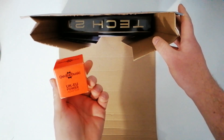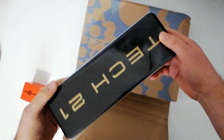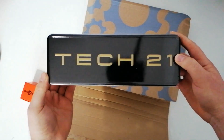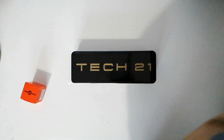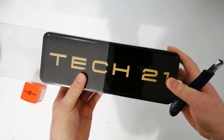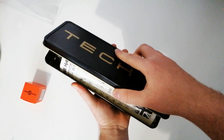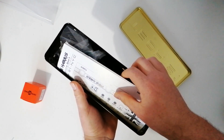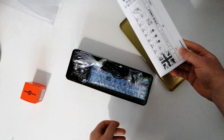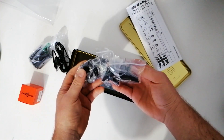We have a power adapter — that's very nice of them. And here is the box, made of metal — very cool, this is really high class stuff. Let's make some space. Okay, so this just slides off — we won't be needing that anymore. Instructions, power supply, and all different sorts of adapters.